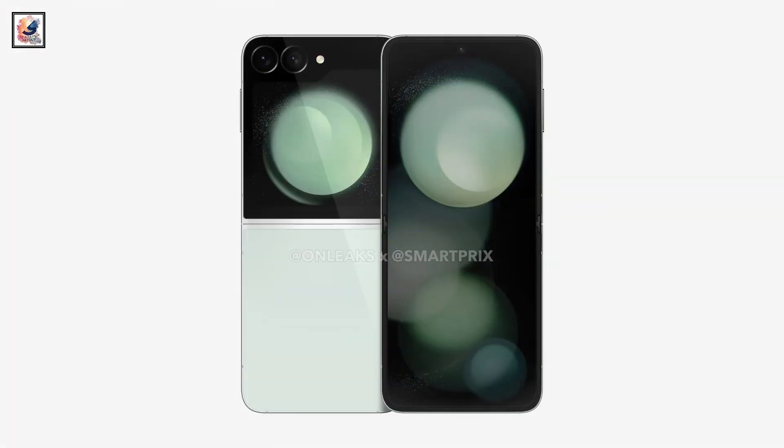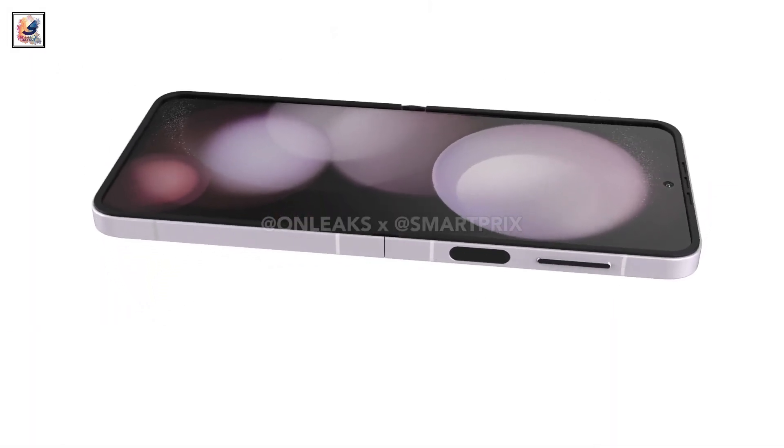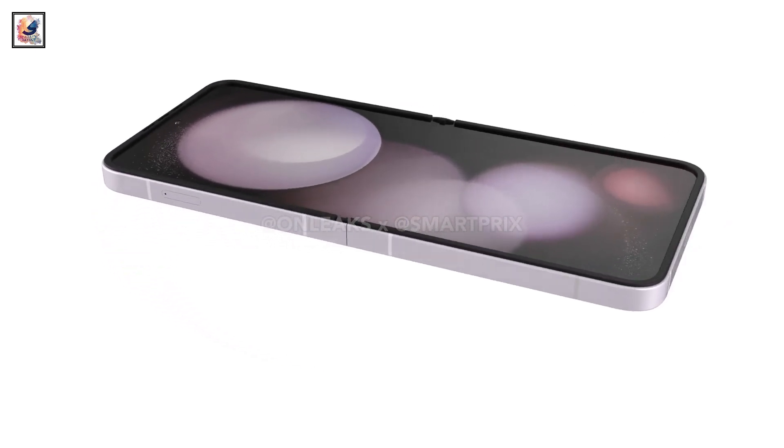The design of the Galaxy Z Flip 6 has been revealed. The smartphone features an approximately 6.7-inch inner display, a centrally located punch hole camera, and bezels that are nearly identical to its predecessor.